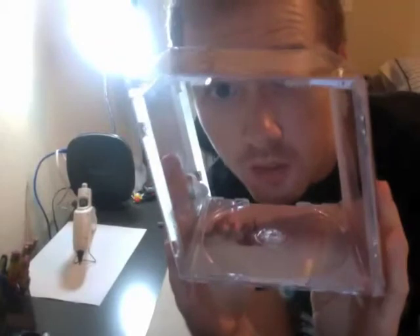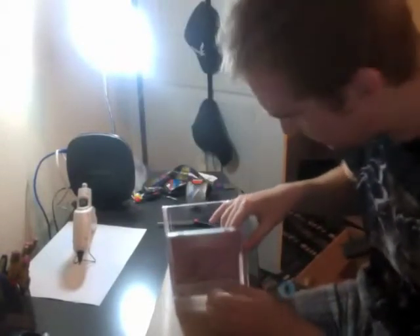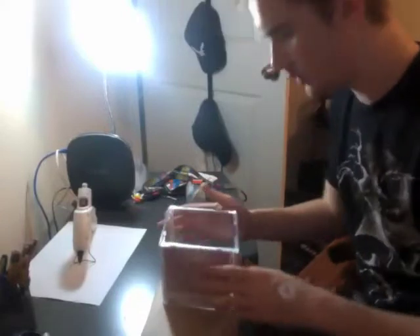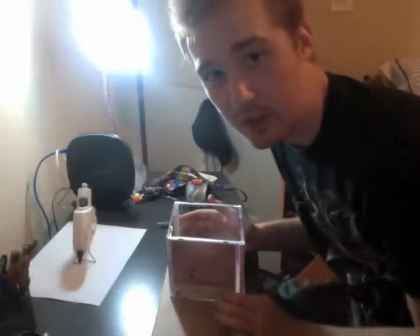I have somehow made it more of a rhombus than a square. Fuck. I think I already figured out my... Fuck. I made it more diagonal. Alright, so I'm just going to hope that when I hot glue it to the cardboard in a square it's going to stay on the square.